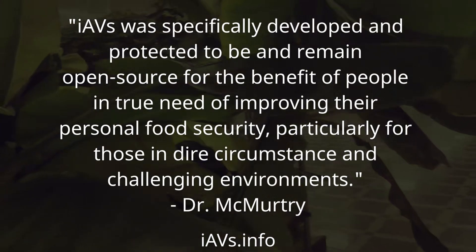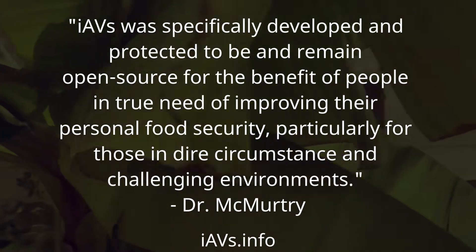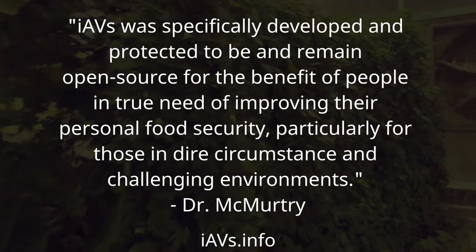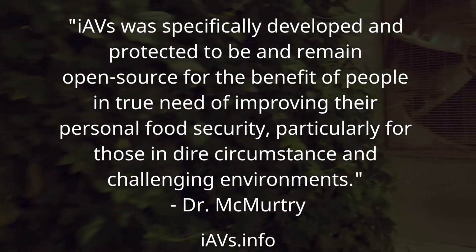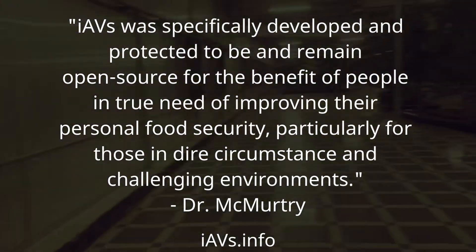IAVS was specifically developed and protected to be and remain open-sourced for the benefit of people in true need of improving their personal food security, particularly for those in dire circumstance and challenging environments. — Dr. McMurtry.